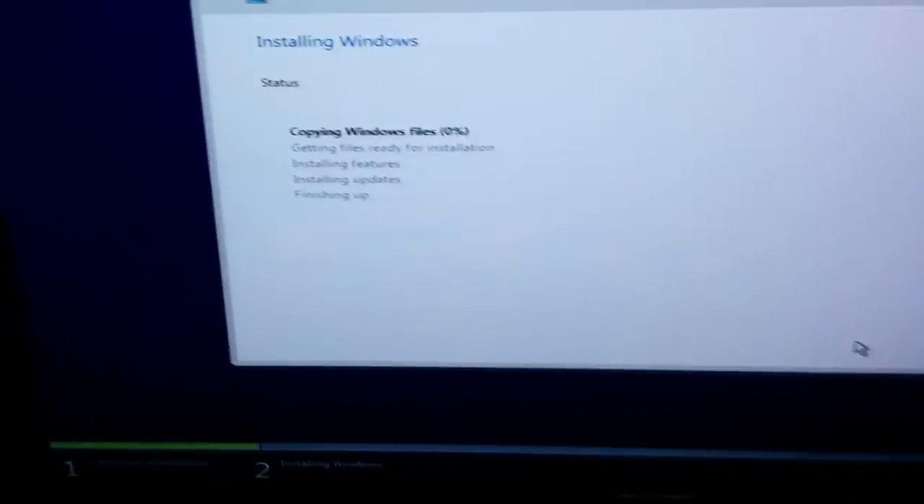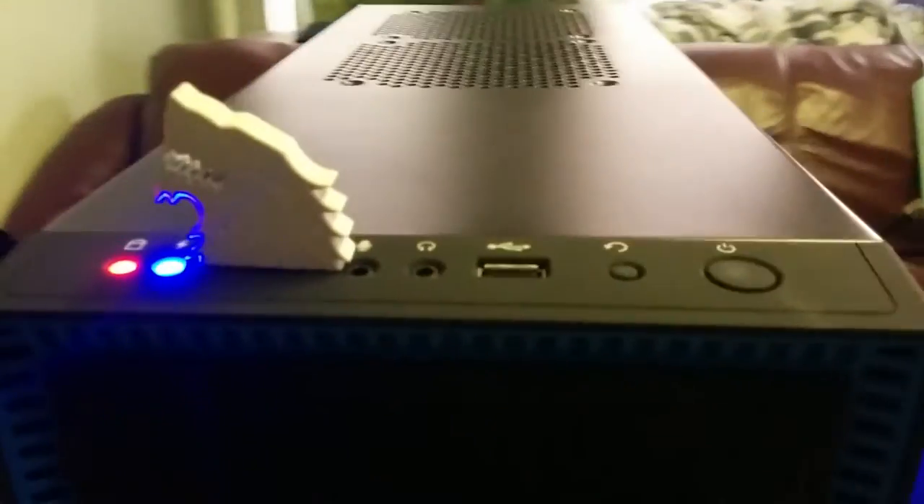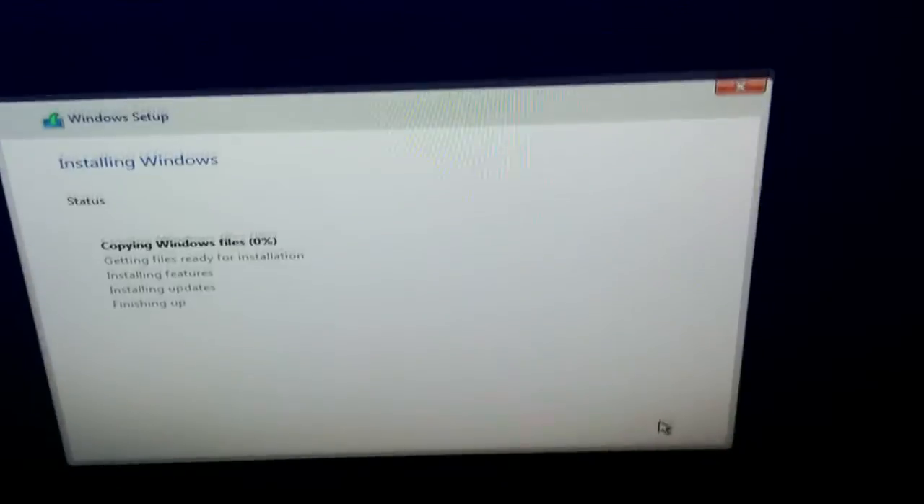Alright, we are installing Windows. I've actually had an offline installation media of Windows 10 on this House Stark sigil USB flash drive that I got in Loot Crate some time ago. I'm hoping it still works because technically the free upgrade period for Windows 10 is already over for about a week now. Let's hope it doesn't think I'm pirating it or anything. Here we go.